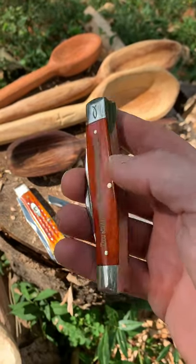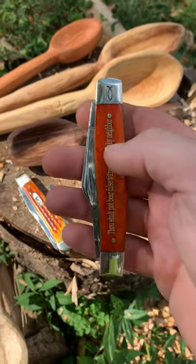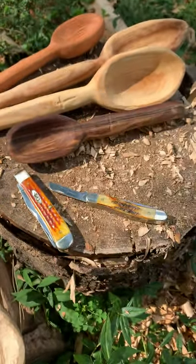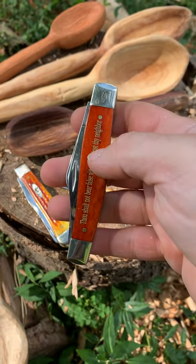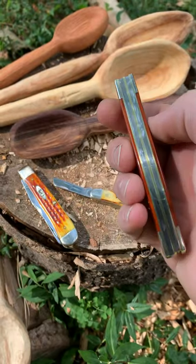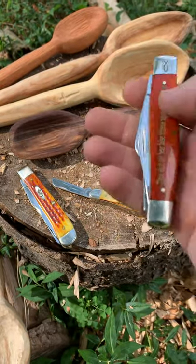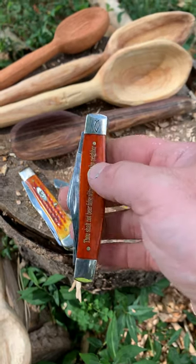I hope this helps somebody. Hopefully this will help somebody go out and enjoy, just pick up a stick — you never know, you might make something to bless somebody else. Have a good day.